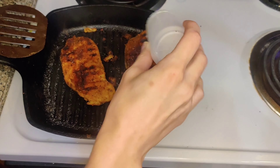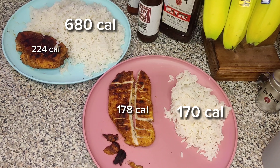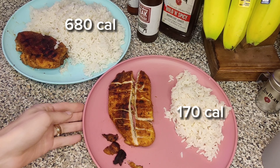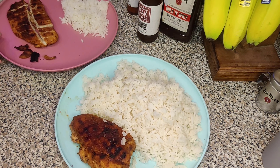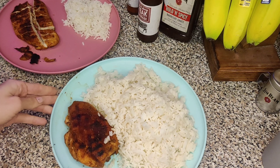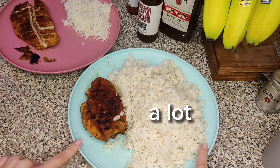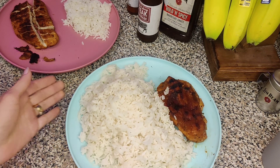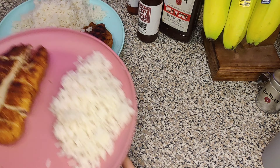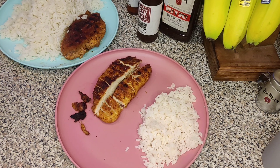If you guys have ever had woody breast, it's not fun — I don't like it and I try to avoid it at all costs. I usually don't eat it if it appears, and I feel like squeezing also helps with woody breast, but that's just anecdotal. If you don't know what woody breast is, good — try to avoid it. If you have tips, let me know in the comments below because I would love to never buy another pack of chicken breast with woody breast in it.